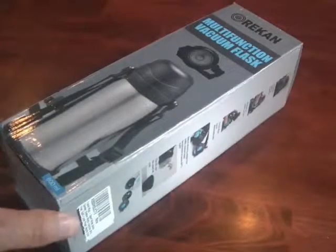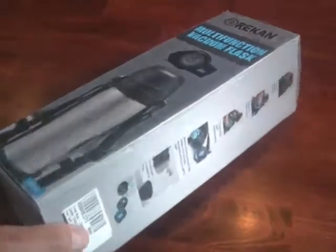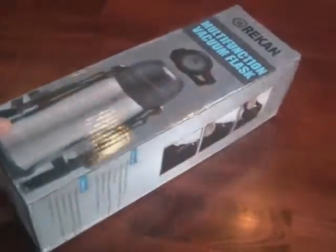Hi, this is Michael, and this is my review of the Recan Multifunction Vacuum Flask.